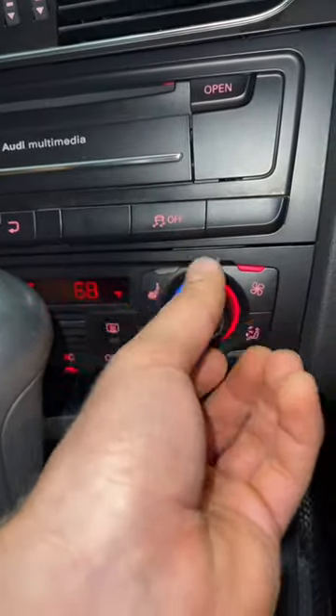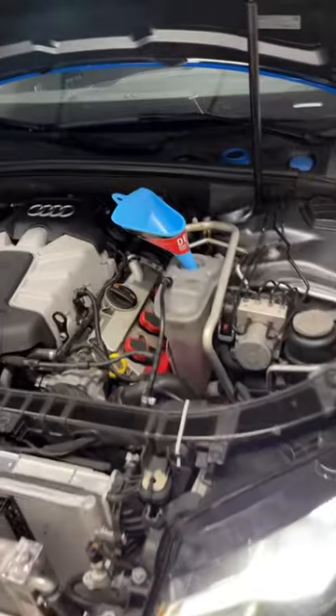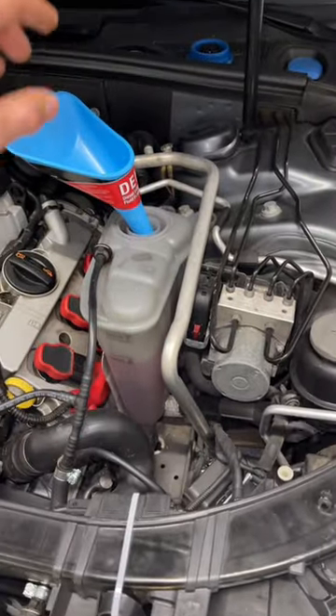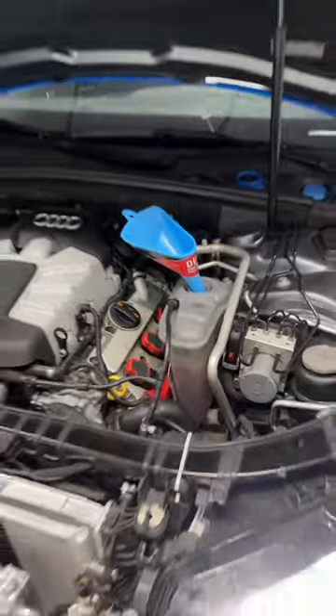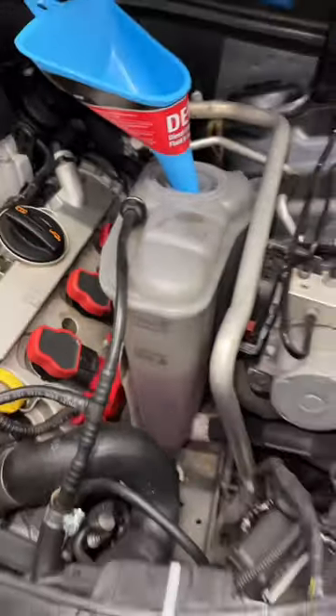Kind of like this. This coolant reservoir is bone dry, so I'm just going to pour some in there to get everything going. As the coolant level drops as the car runs, I'm basically just going to be topping it off — it's dropping because air is escaping. You can see how much it dropped already.